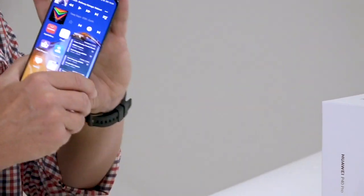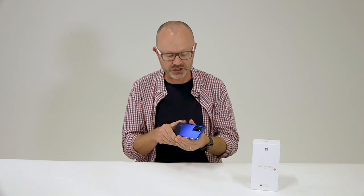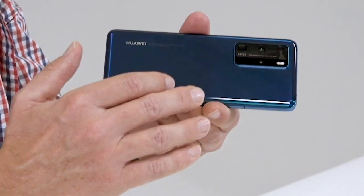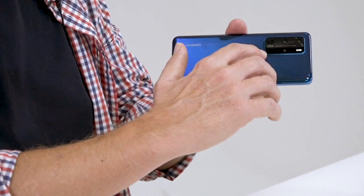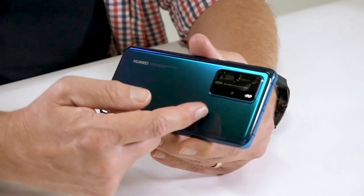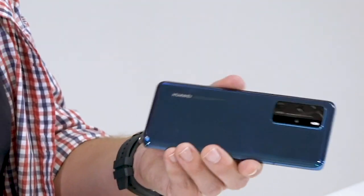I know what you're asking — it's a P-series phone, so how does the P40 Pro camera match up? Let's look at this module. I think it's a little bit more elegant than some of the beasts we've seen lately. What we're dealing with here is a 50 megapixel ultra-vision leica camera setup, which means you get a 50 megapixel wide-angle lens, a 40 megapixel ultra-wide lens, a 3D sensor for those nice split focus shots, but the real star of the show is the 12 megapixel super sensing telephoto lens, capable of five times optical zoom with nice sharp photos.